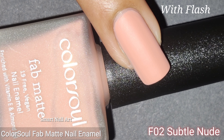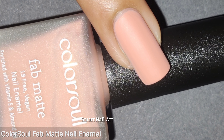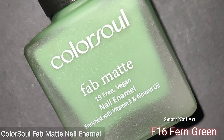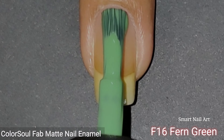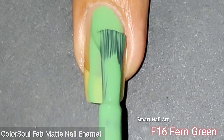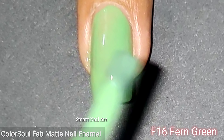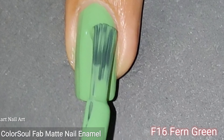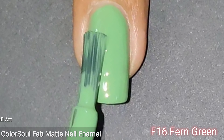The first polish is F02 Subtly Nude. It's a light nude color and it looks very classy on the nails. This polish can also be used with formal wear. I applied two coats to get the perfect coverage. The formula is awesome and self-leveling — it dries down to a subtle nude color, as the name suggests.